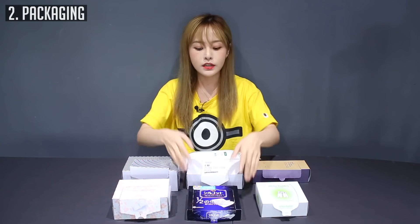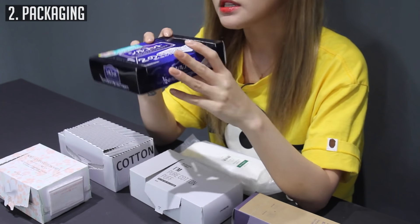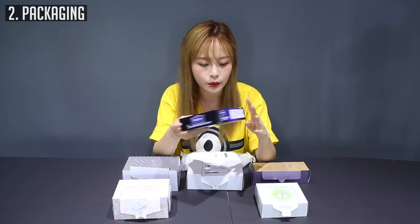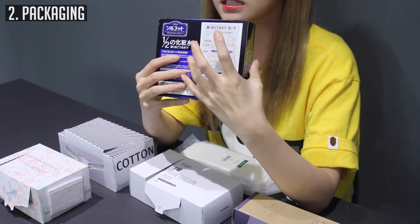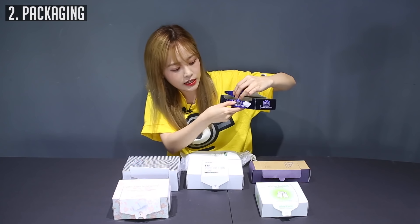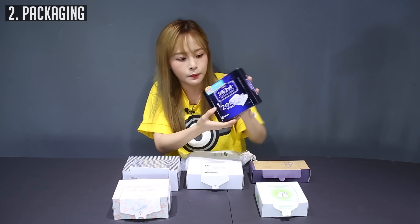So let's talk about the packaging. First off, the Silcot Japanese cotton pad — what I really like is it's really slim. I don't think it'll take up a lot of space on your makeup counter or vanity. Even on the back, the instructions are really nicely tapered. It also has this dual-end to it so that after you use it you can put it in and it stays secure so it doesn't open up.